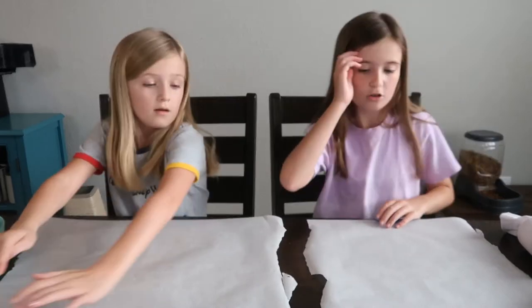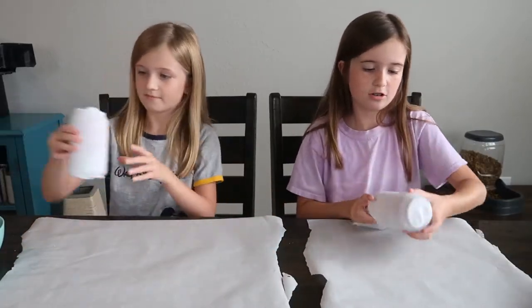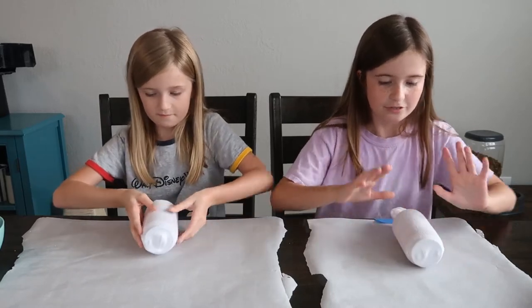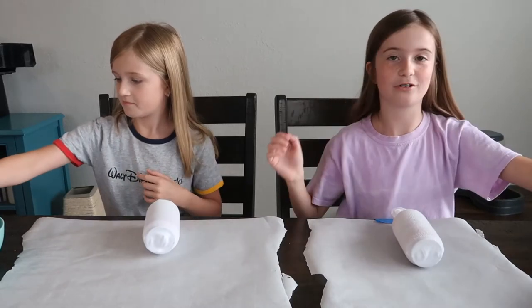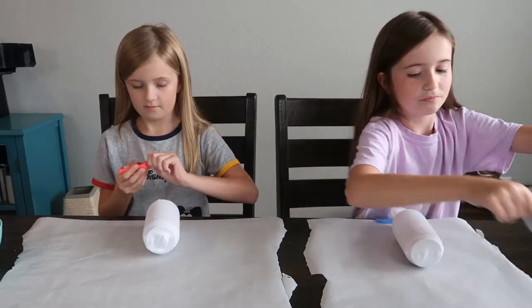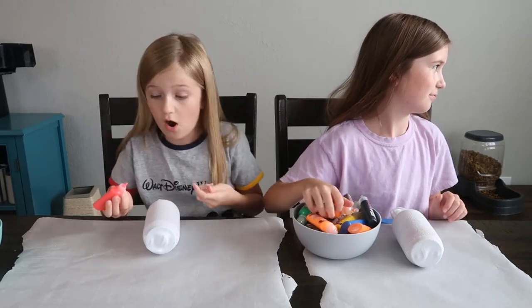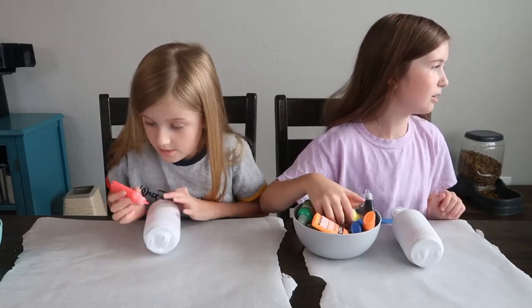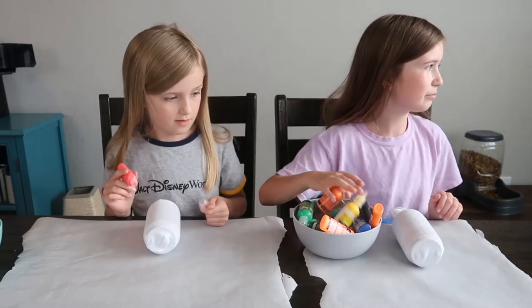We'll just get the colors we want. What we're going to do is start by grabbing one of our socks, put it like this, grab a color, and paint. My first idea is to draw hearts on this one, and I'm going to be doing random little things.